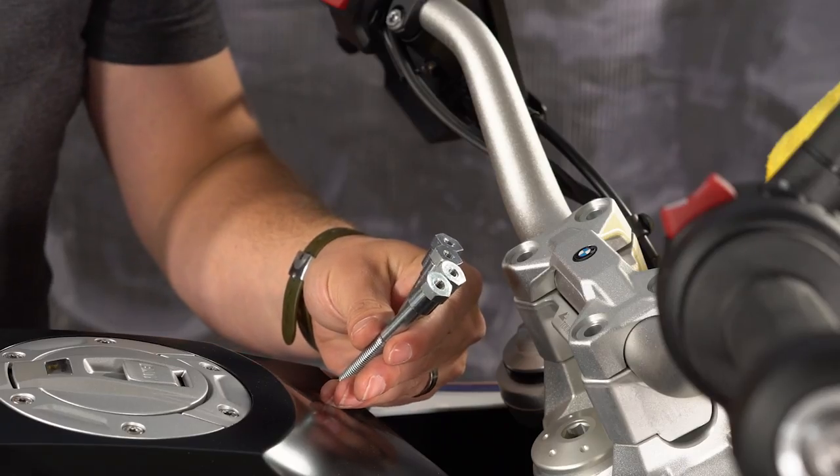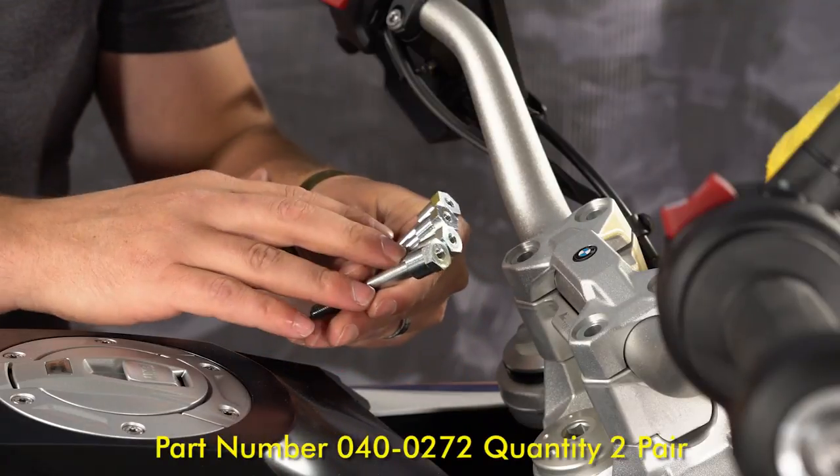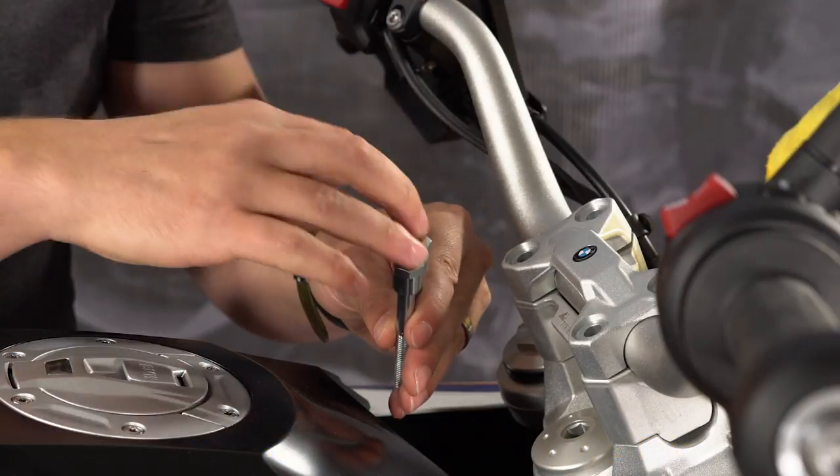Since our bike is equipped with the BMW GPS prep, we're going to use these different bolts. These are sold separately by Touratech and they include an M5 internal thread that will allow the BMW bracket to be screwed back in place.